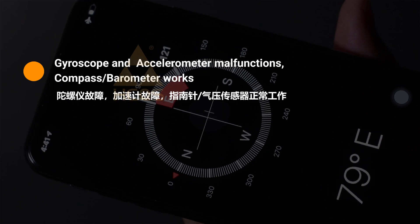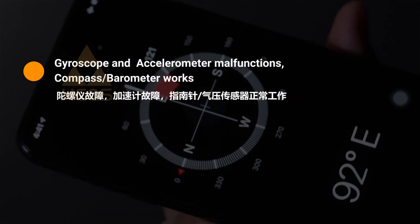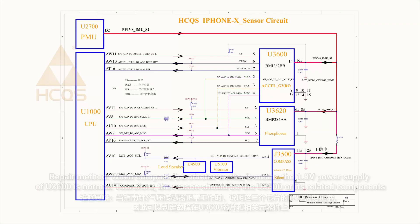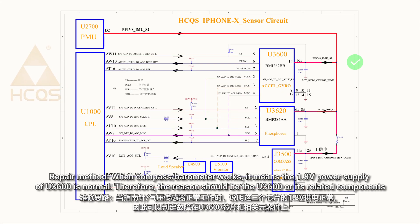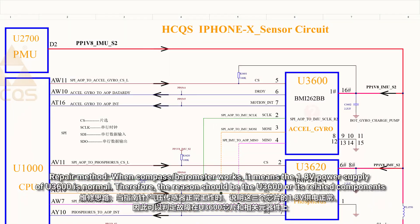In the second case, both the gyroscope and accelerometer malfunction, but the compass or barometer works. This means the 1.8V power supply of U3600 is normal. Therefore, the reason should be U3600 itself or its related components.